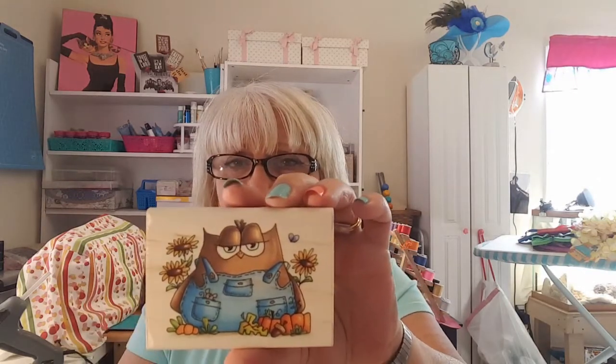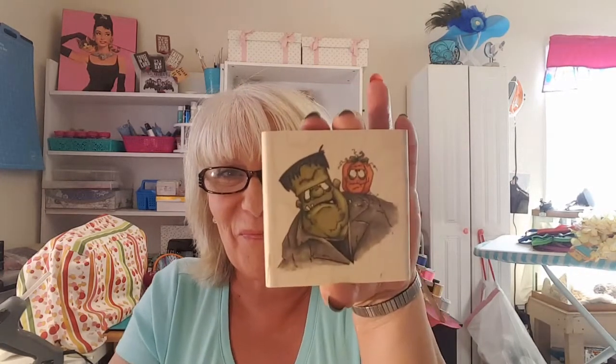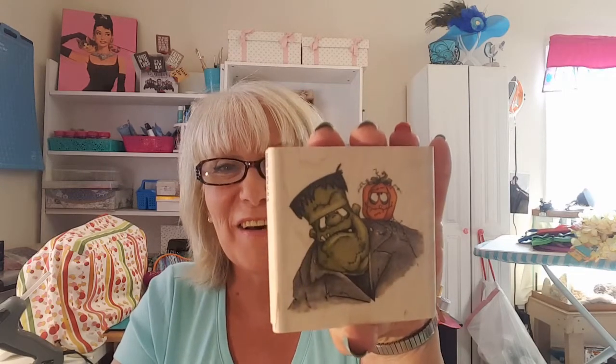And she sent some more stamps. Oh look at the little owl — he's so cute! I can see this on the front of a fall-themed card. And the Frankenstein with the pumpkin — oh I love it! Thank you Jeannie, it's so cute.